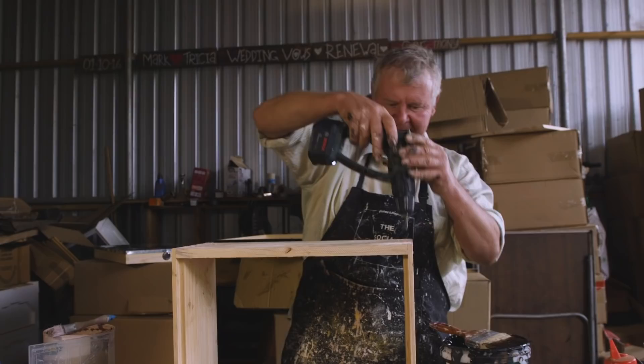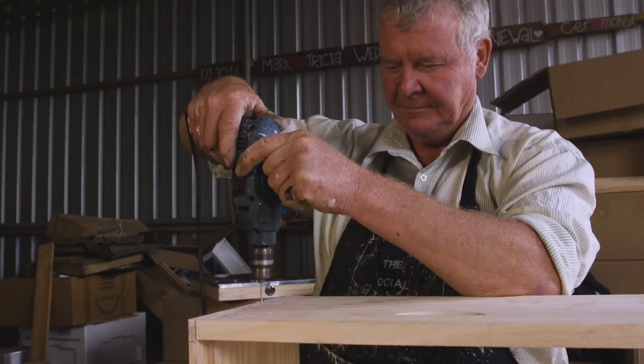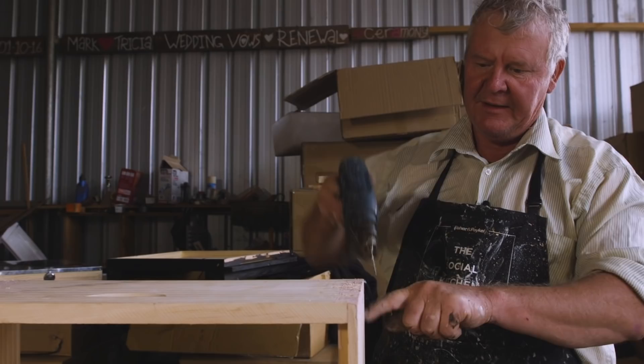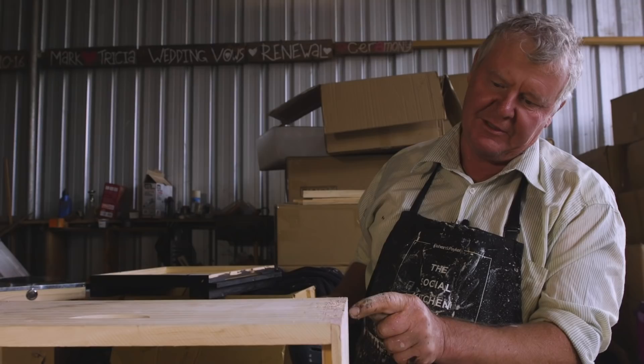Now we're just going to screw it together. That's the one thing I love about these dovetails - you're pretty sure you're going to get it reasonably square. But you want to have a bit of a look. Much better than when you've just got the recessed boxes where holding them square is a bit of entertainment. The fun part is you get to this point and flip it over and find out you've got the silly thing the wrong way around. Luckily we're not in that situation. With this end one, because it's right on that top edge which is quite a narrow piece, I like to go in on a bit of an angle so it's actually screwing in there - it gives you a bit more wood to grip.